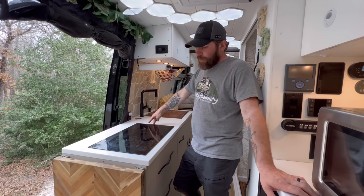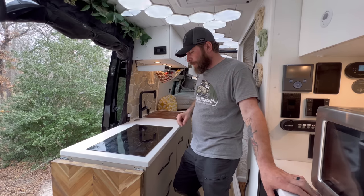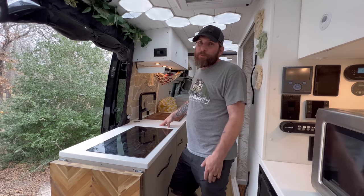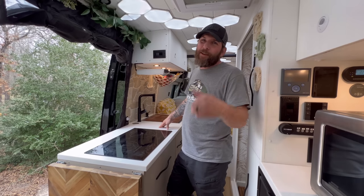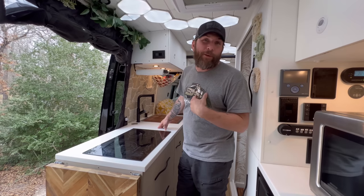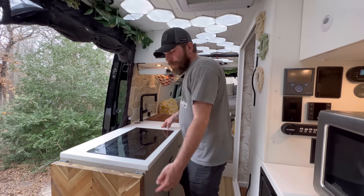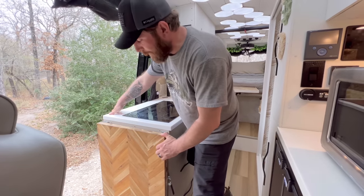We've got solid surface countertops throughout the entire van and a two-burner induction cooktop — it's a Furrion, I believe 1,800 watts. It works awesome, boils water super quick, and really doesn't draw that much power. But it doesn't matter because you've got the 1,100 amp-hours of lithium-ion. We actually cooked a full Thanksgiving dinner in here, including baking a turkey, and it barely touched the electrical system.